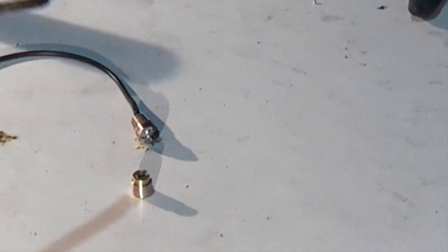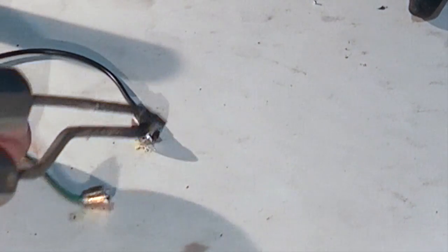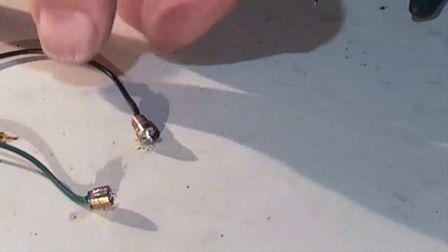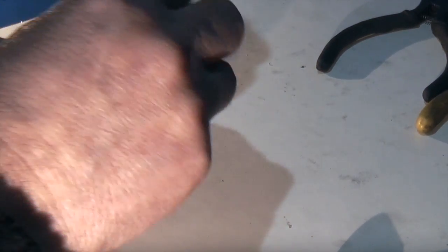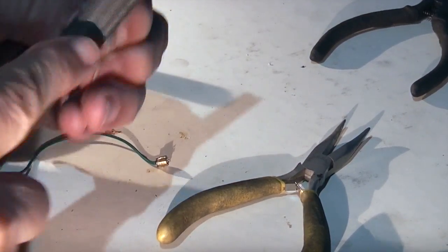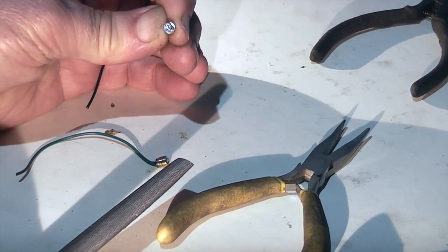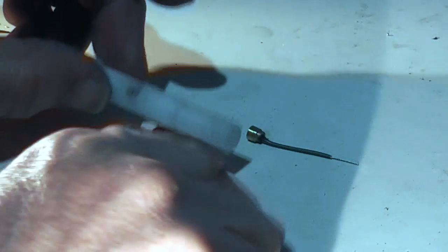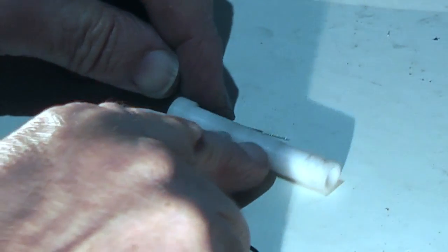Same on the second one — put some solder on. Let them cool down and check by pulling the wire that it's a good joint. If you've got any solder left on the end, take a small file to flatten the face. Now what I've done is cut the wires and bared the wires so there's enough wire to go from the end to the centre hole on both parts.